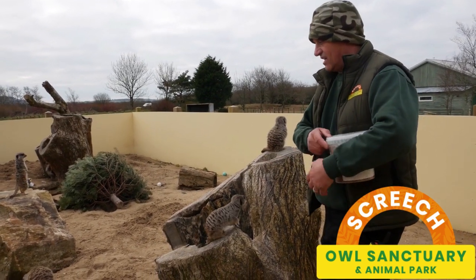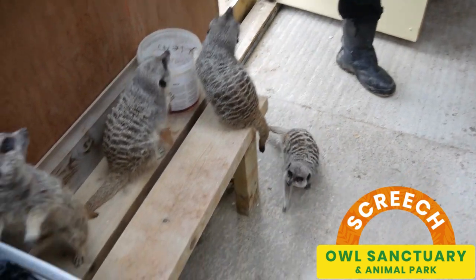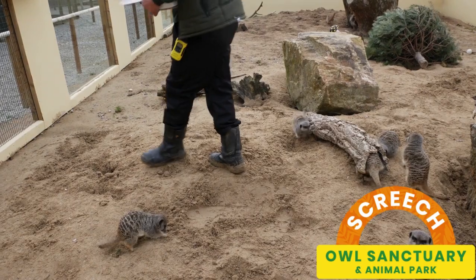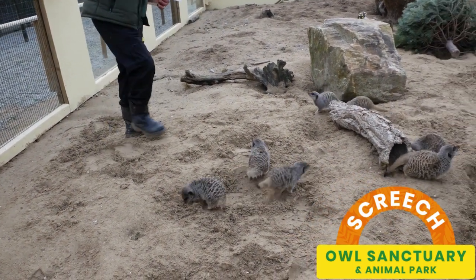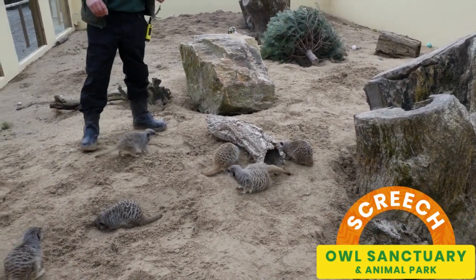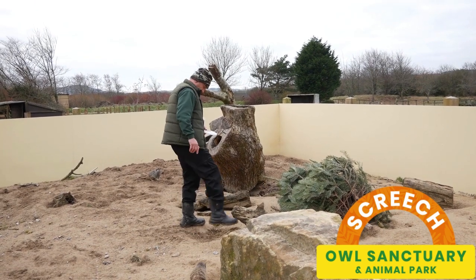One of the great things about that is for enrichment — you can do some really basic easy enrichment, which is what I'm going to do now with some dried mealworms, which they love. All you do is find a hole, throw some mealworms in it, and bury them. You can do that all around the enclosure with a very small amount of food but spread it quite quickly and easily. In the wild, the bulk of their food is insects and plant roots, and the odd small lizard — a lot of insects which they have to dig for.